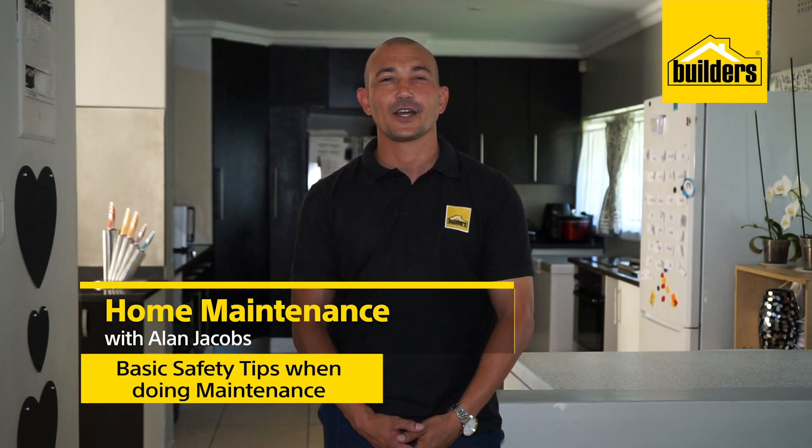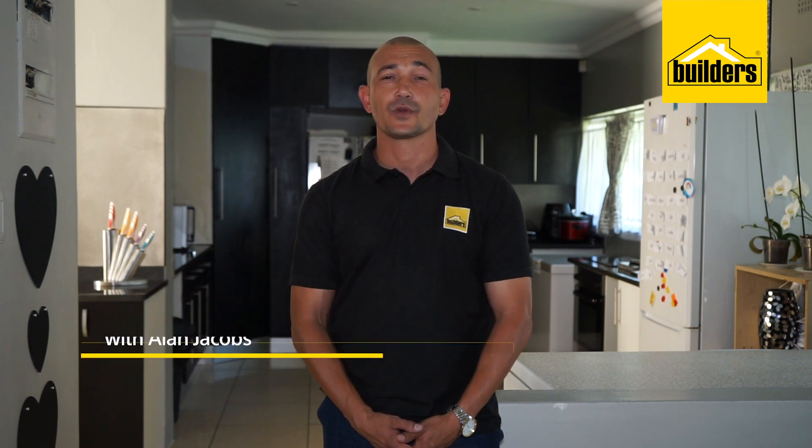Hi, I'm Alan Jacobs, your local DIY enthusiast from Boulders. Being a homeowner comes with the responsibility of conducting regular inspections to maintain your home. This will ensure that little things don't become bigger things later on.